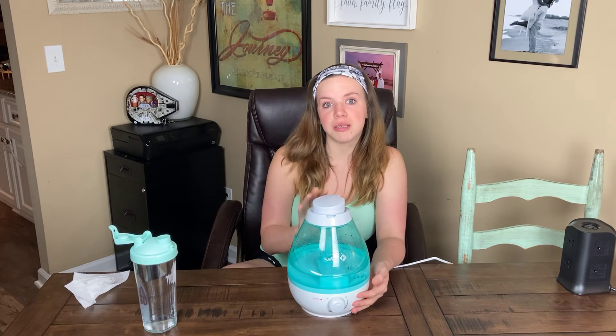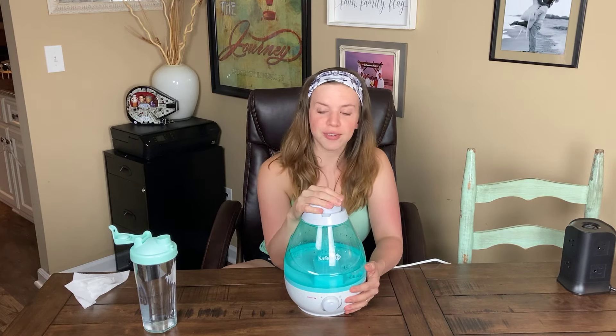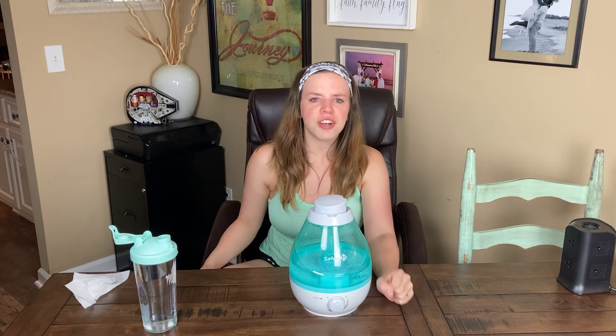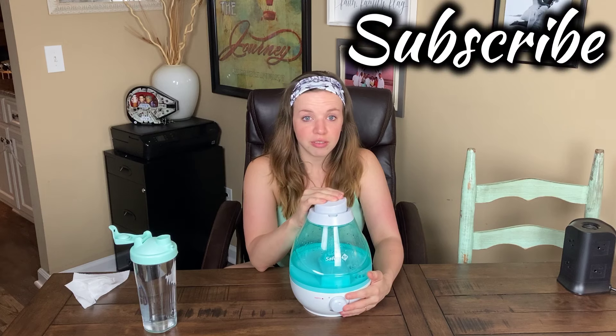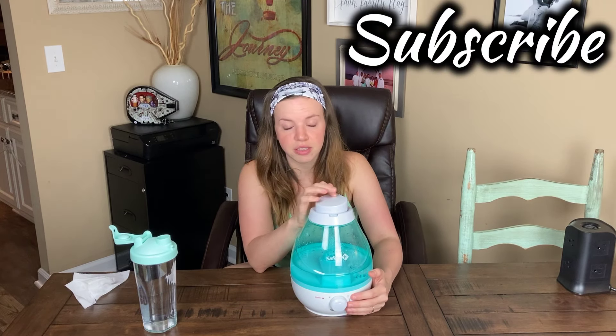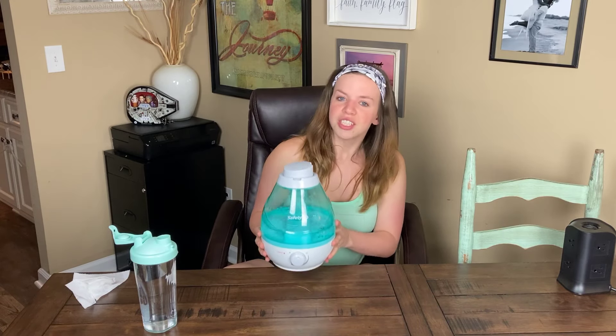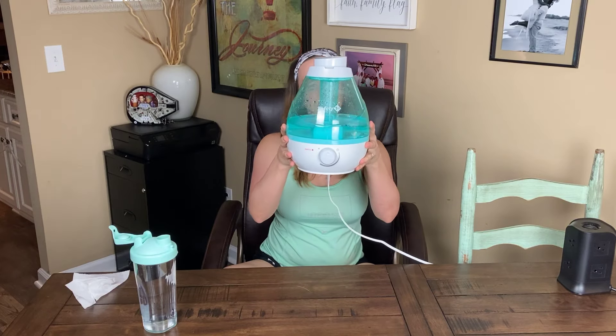What's up everybody, it's Elise with Mama's Input. Today I'm going to go over one of the most asked questions on my channel — how to refill the Safety First Cool Mist 360. Before I get started, please hit that subscribe button and that like button. I'm still doing a competition with my husband on subscribers; he's catching up fast — he has about 88 and I have 114.